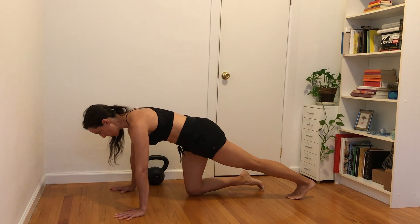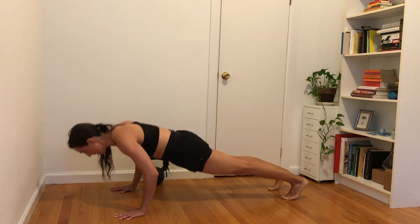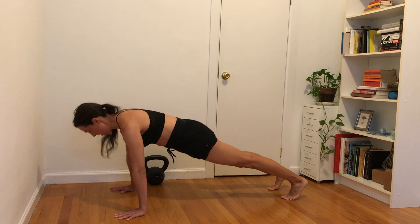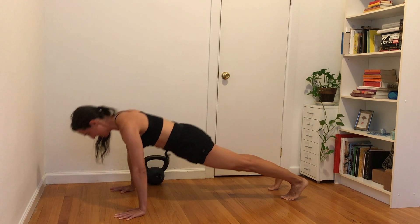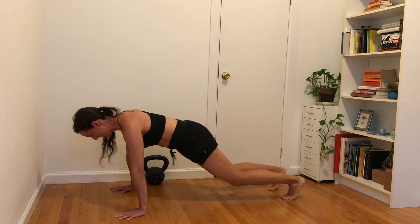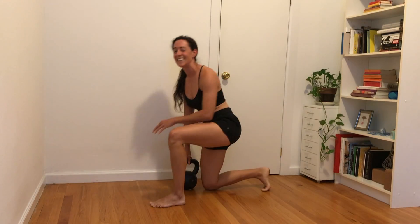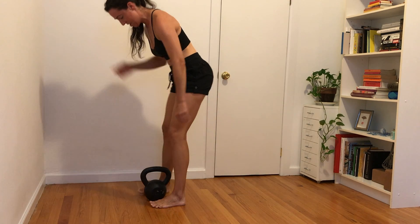Find your push-up position, hands a little bit wider than shoulder distance, body strong. Here we go — one, exhale, two and three, four, five, six, seven, and eight. If you've got it, nine and ten. All right, move on up to the rows.